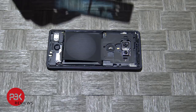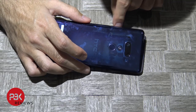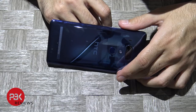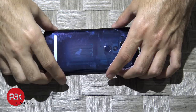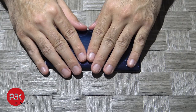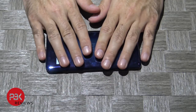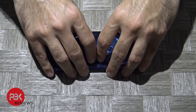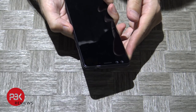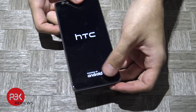Now go ahead and connect the cable for the fingerprint scanner back to the main board. Snap it back in place. Put the back cover back on. You can apply heat again and put pressure on the phone, and you're done.